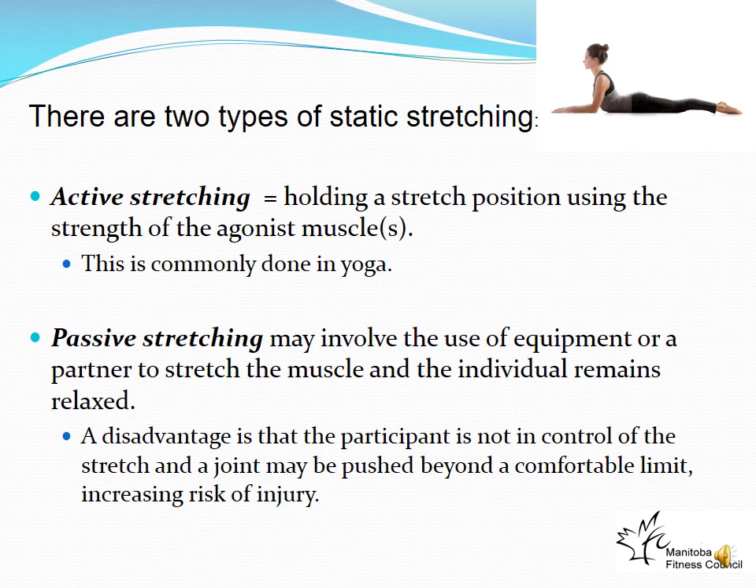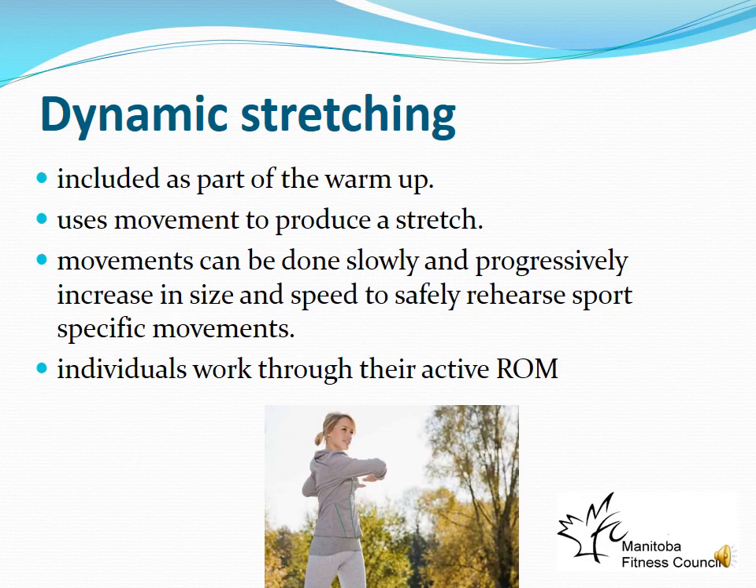Dynamic stretching is part of the warm-up. Once we've moved around a little and warmed up, we use dynamic stretching — it increases natural range of motion, but we don't hold the stretches. We work through an active range of motion with movements done slowly and progressively increasing in size. Think of arm circles starting small and getting bigger. Dynamic stretches are safe controlled movements, not to be confused with ballistic stretches.